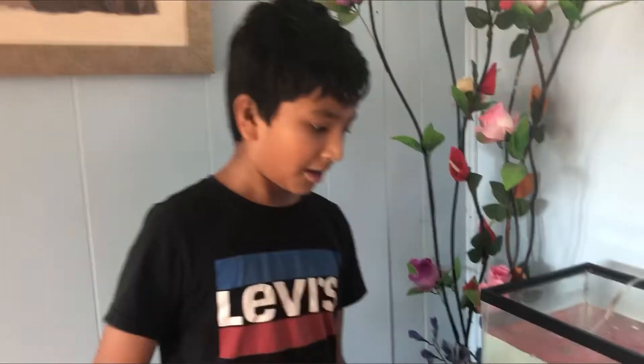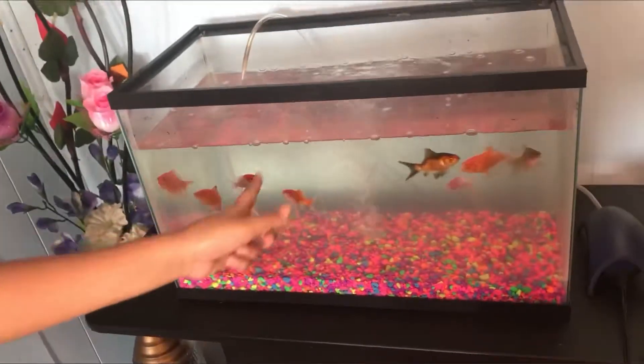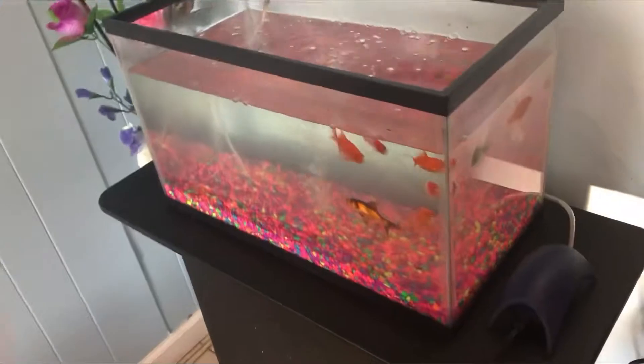As-salamu alaykum wa rahmatullahi wa barakatuh, brothers and sisters. So we're going to clean my fish tank. We took out the decorations so they won't get hurt. And then we got the bucket where we put the fish in, with warm water and a conditioner. And we got a net to catch them.